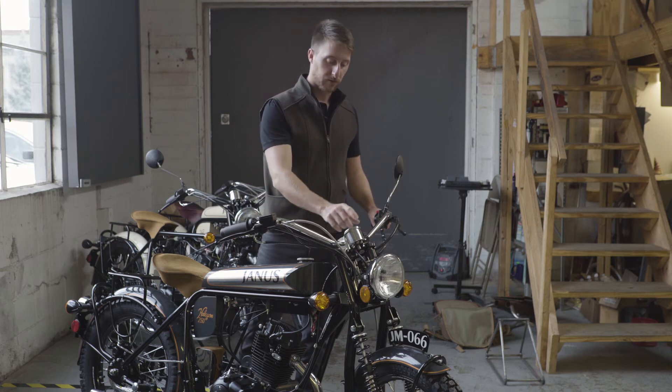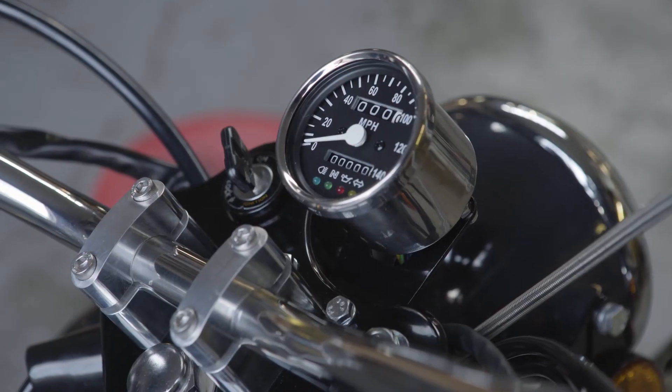And then we moved the speedometer from dead center over to the right a little bit, just for aesthetics.